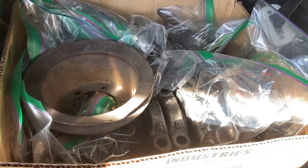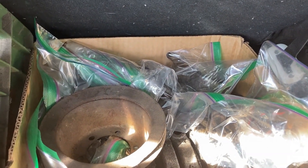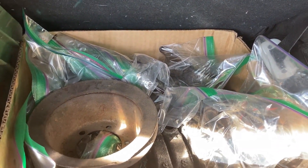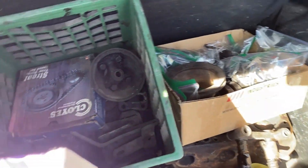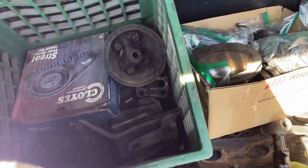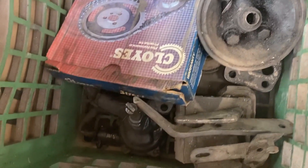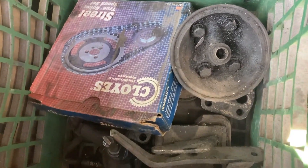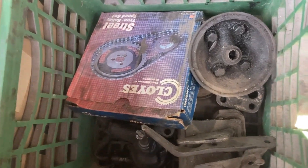There's a box full of all kinds of odds and ends. They have all the main caps and miscellaneous hardware, all bagged so nice and neatly - this is a very conscientious seller. There's the diamond chain, and it takes a canister style oil filter, which I kind of like - they're funky and different.